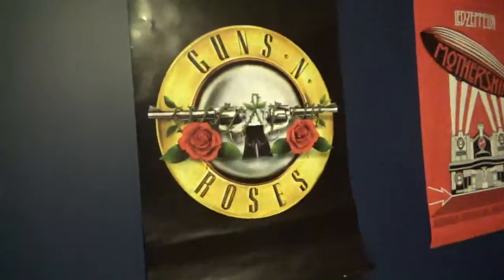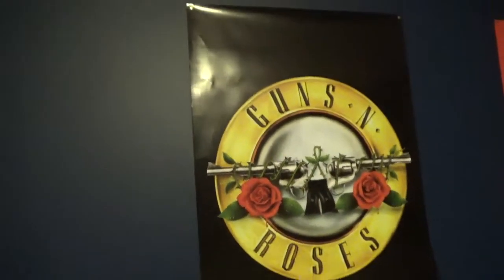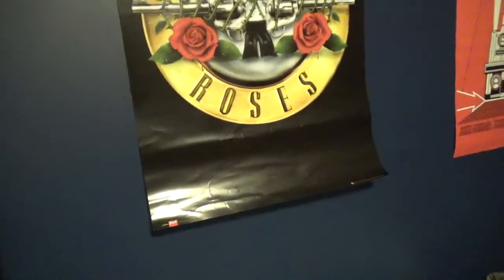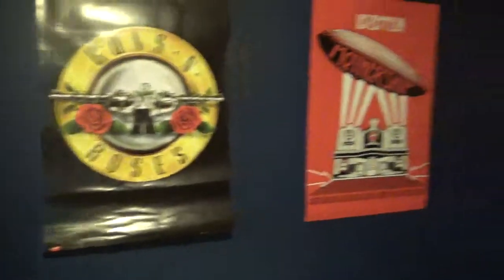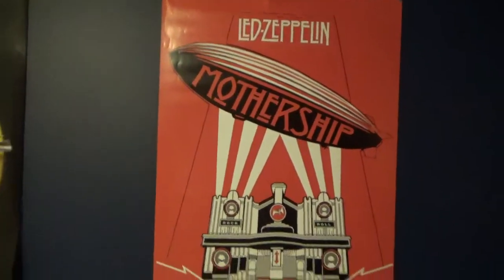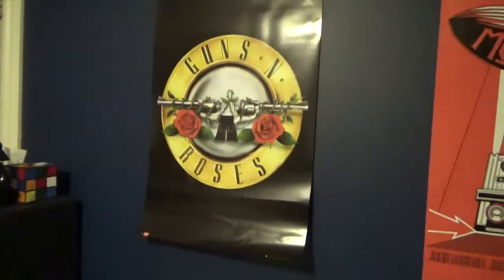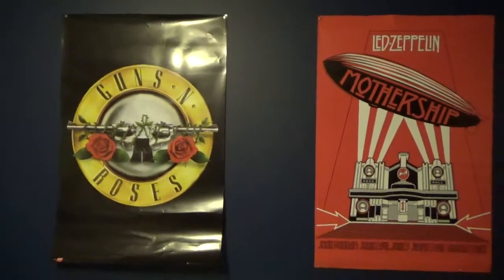Obviously that's the best way to store them — roll them up, put them in the tube. But then they come out like this. I don't want to put more holes in the wall on the bottom. So here's the Guns N' Roses one I just unboxed. Here's my Led Zeppelin one. Somehow I got it to not curl up — maybe it just uncurls over time. Plus, I kind of folded it up already.